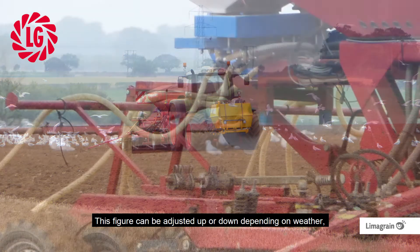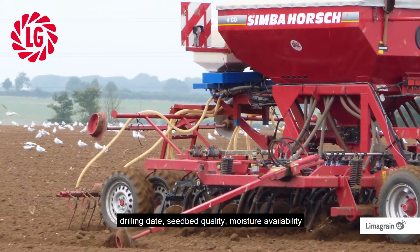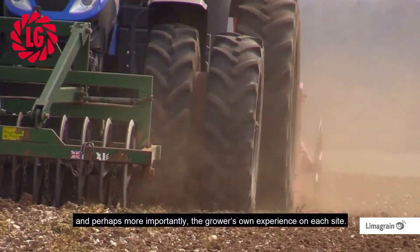This figure can be adjusted up or down depending on weather, drilling date, seed bed quality, moisture availability, and perhaps more importantly, the grower's own experience on each site.